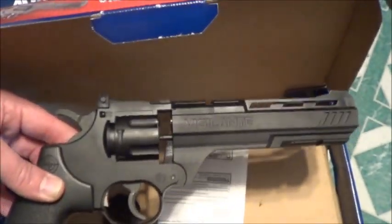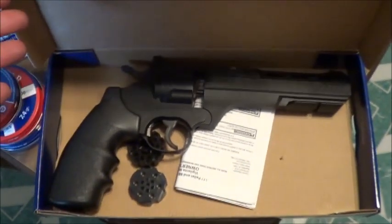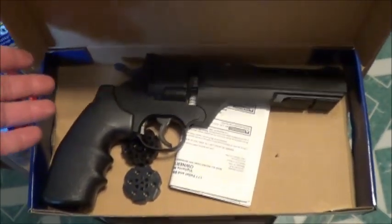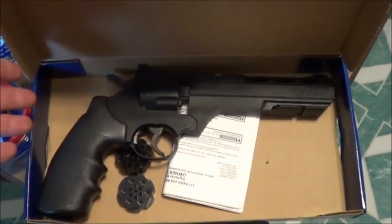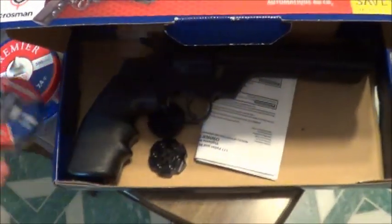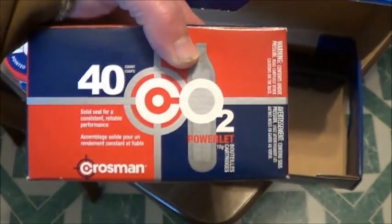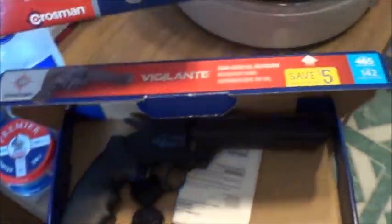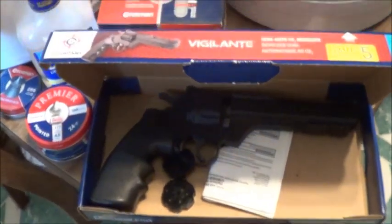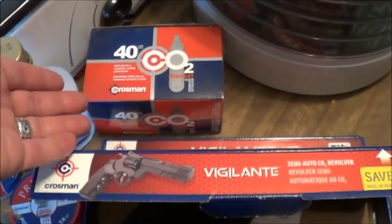Here we have the pellet gun itself. It's got some decent weight to it. I have played with this already, I'll be honest with you — it's a lot of fun. I'm really looking forward to today, aside from the cold. We are going to be using just pellets today because I've got plenty of other BB guns. This is one of the CO2-powered type pellet guns.